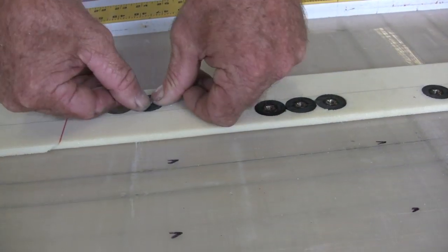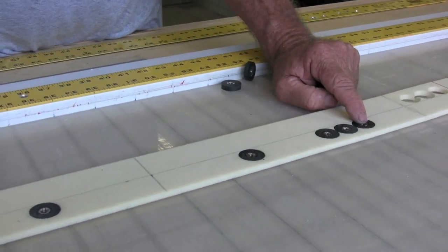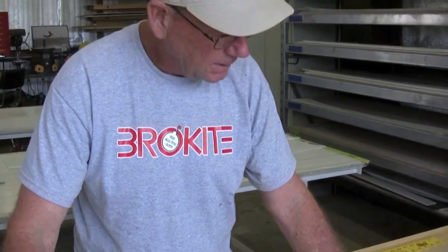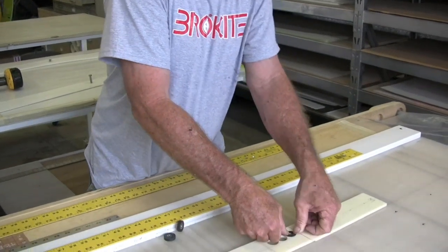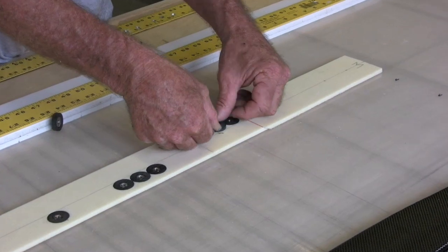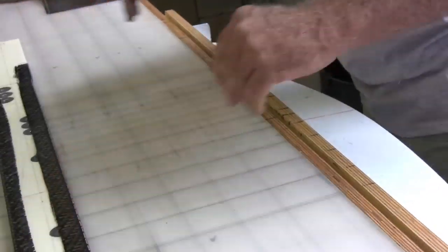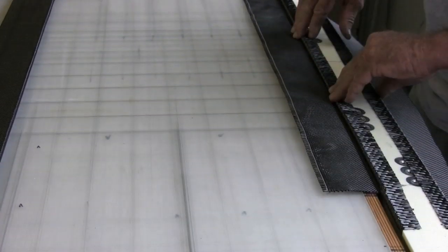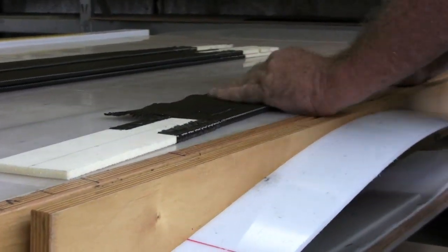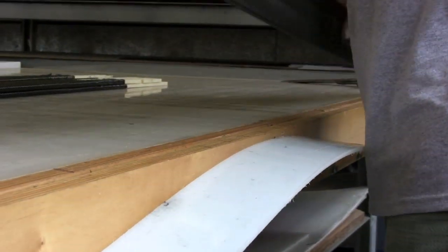We install the stainless steel fail-safe inserts into the core. The spacing on our standard inserts are 15.5, 17.5, and 19.5 inches — measured from inside to inside. Now that's the standard, but we can put them anywhere. We really like putting in one set so we can tune the foot platform to the rider. We don't have to cover that range to make sure they all work. These inserts are embedded inside the edge wrap and inside the foot platform. Once we get that done, we're ready to take this to lamination, which we're going to cover in the next video.